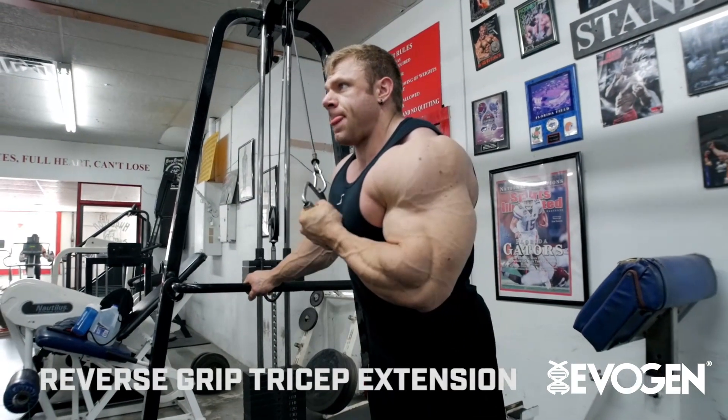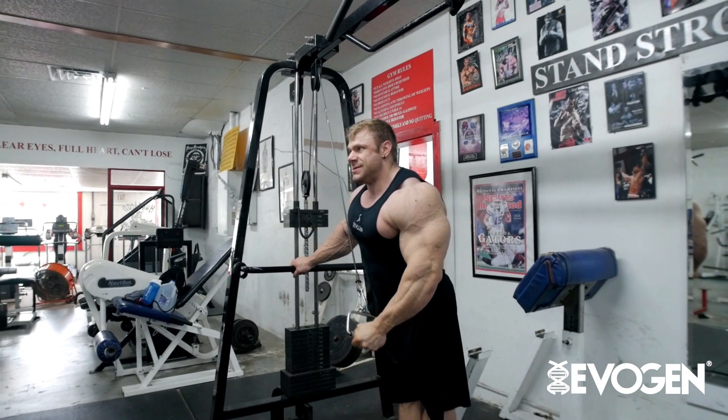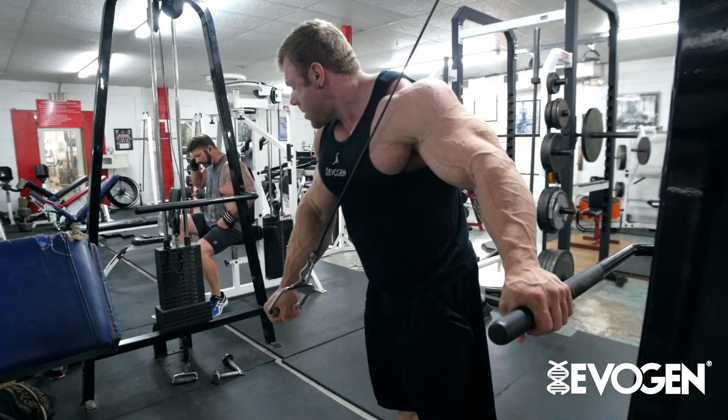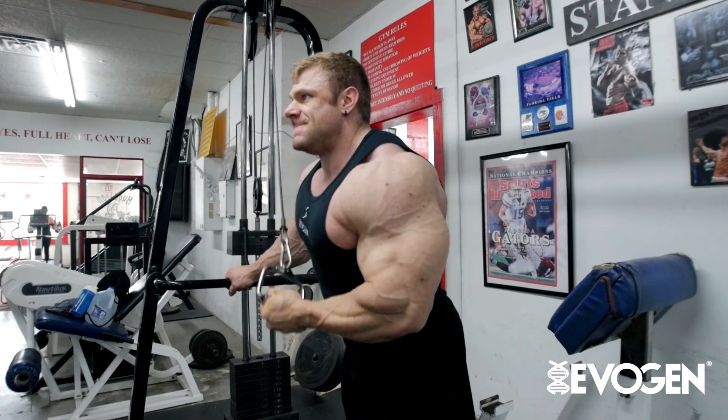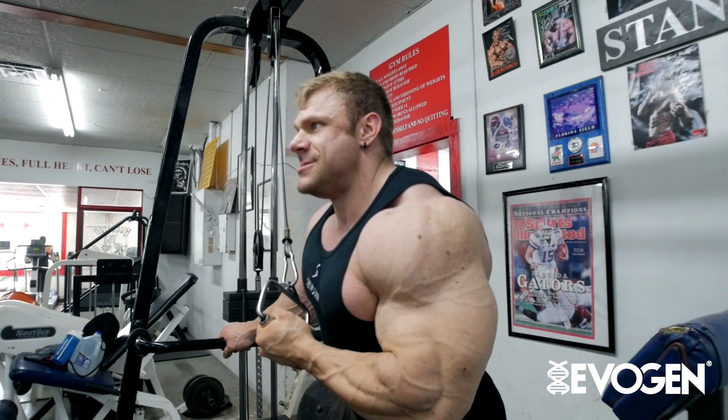Nothing real fancy here. You don't have to get fancy to find out what works. This has been around for many years. We basically just try to get a full stretch and a full squeeze on this. Focus a little bit on the negative. I try to hold it for maybe like one second at the contraction, just to squeeze as much on the triceps as I can.